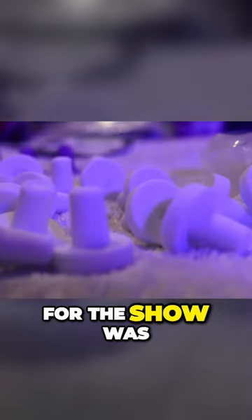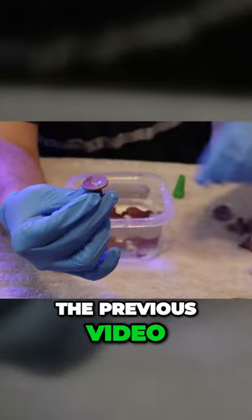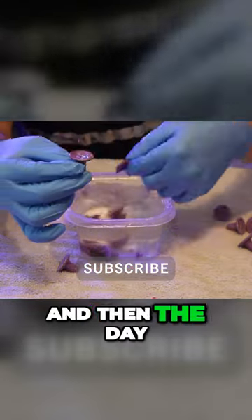I would say the most challenging thing about preparing for the show was creating the coral frags themselves. If you saw the previous video, I fragged a lot of corals from my reef tank to bring to the show with me.